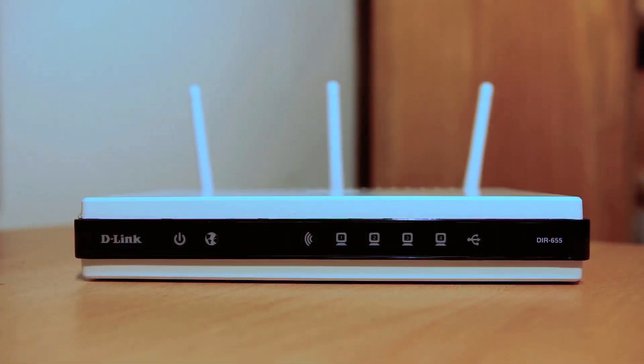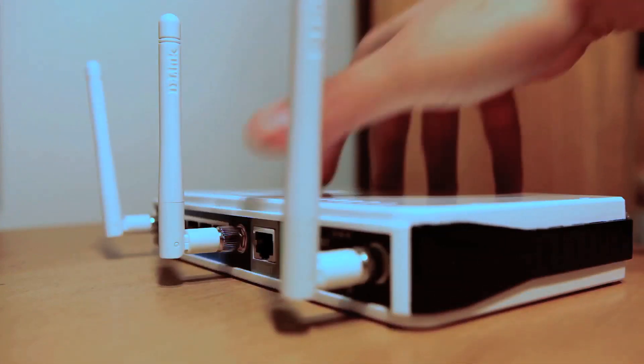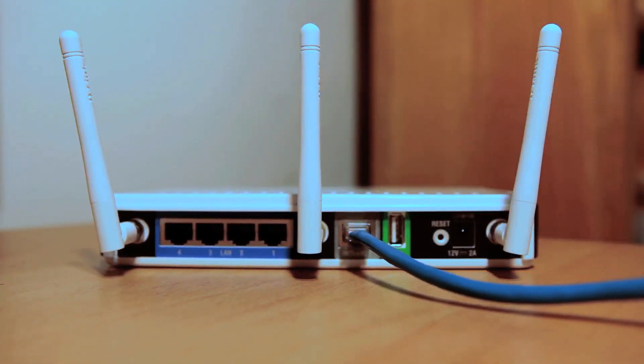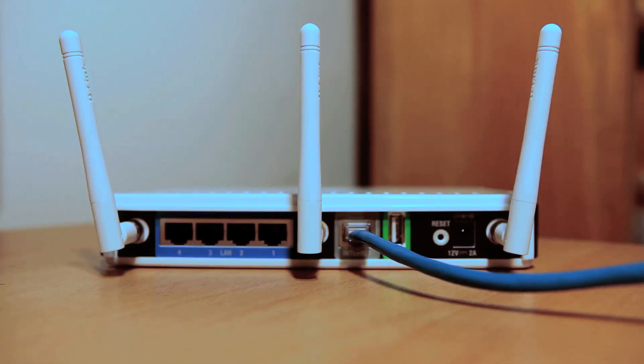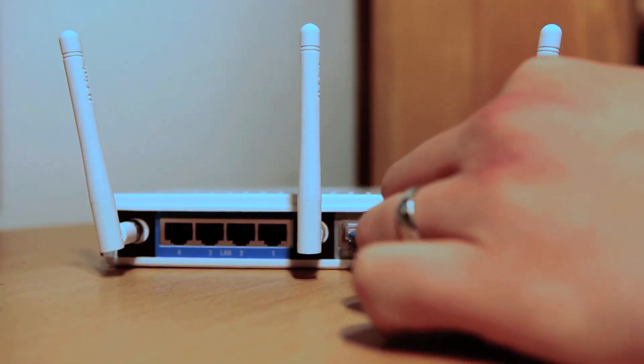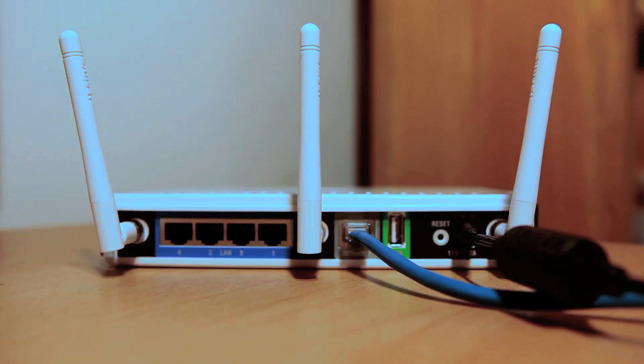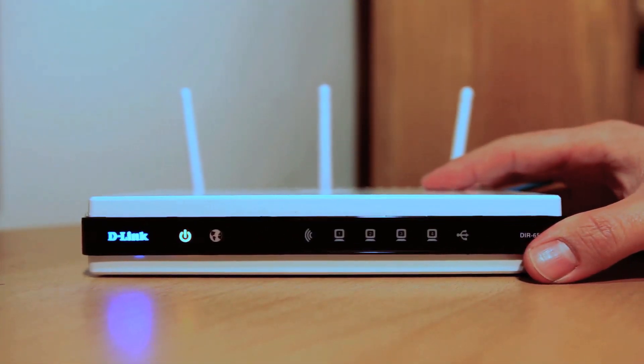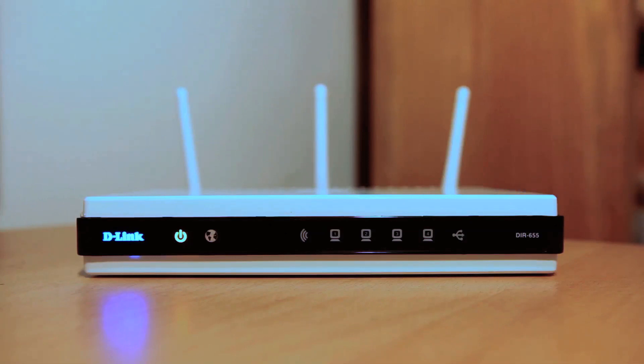Alright, let's power up the router. Somewhere near your modem, connect the Ethernet cable directly from your modem to the port labeled Internet. Plug the power from the wall to the back of the DIR-655. When all lights on the front turn blue, you're ready to use the DIR-655.